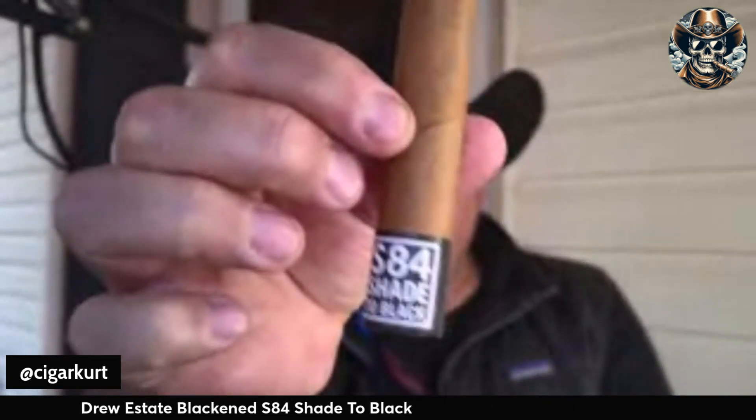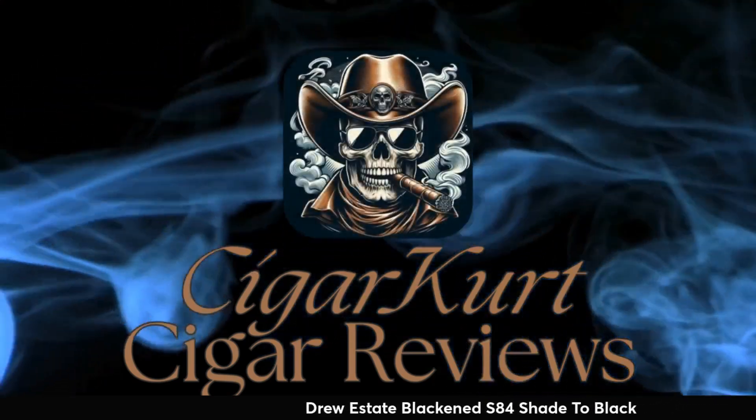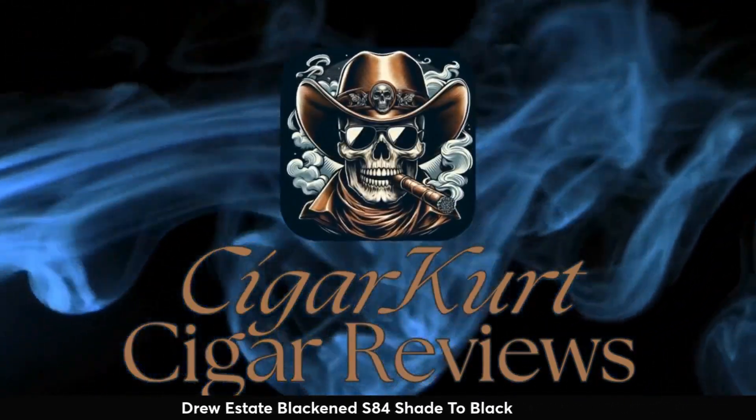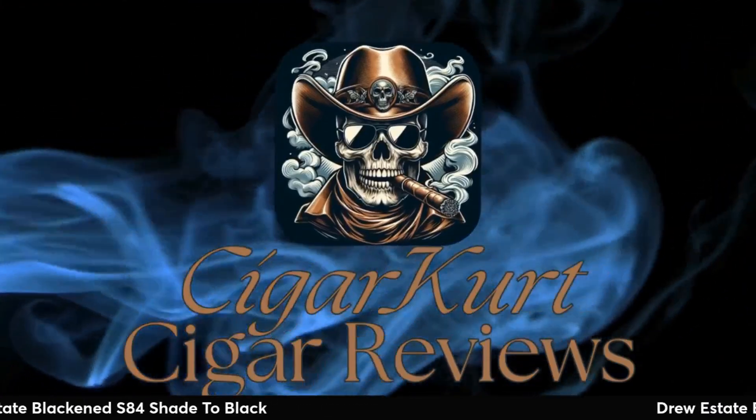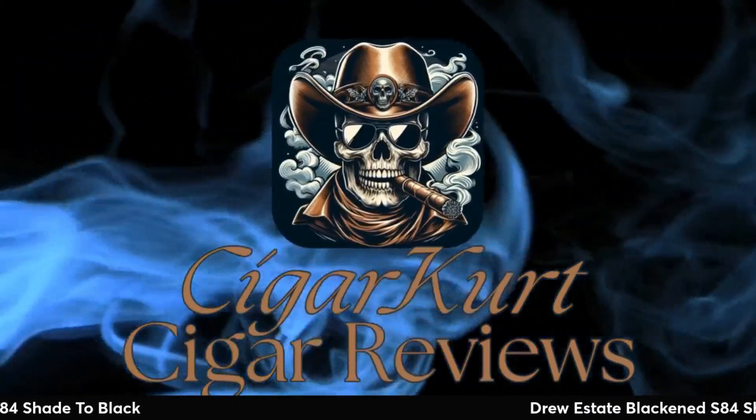Hey cigar lovers, got another cigar review for you today. Today I have the Drew Estate Blackened the S84 Shade to Black. Stick around with me and we're gonna see what this Connecticut's all about.